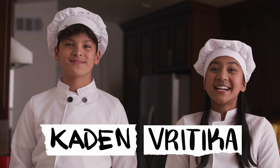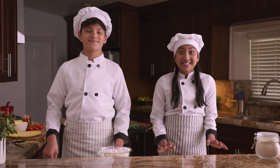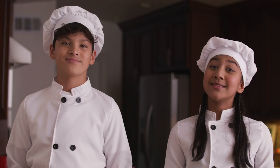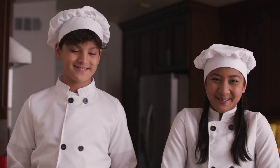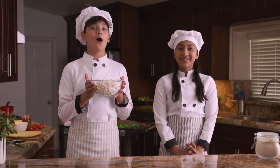Hi there, I'm Kaden. I'm Bratika. We're giving you a crash course on how to get the perfect shots using your smartphone. Today, our set is the kitchen, and the star of the show is the food. We have all the tips and tricks on how to get your food to pop on and off the screen.